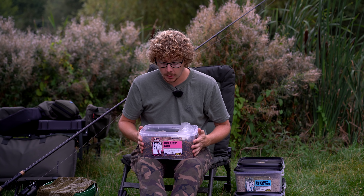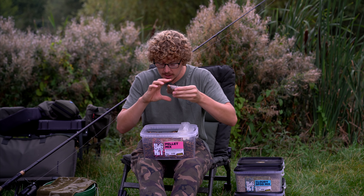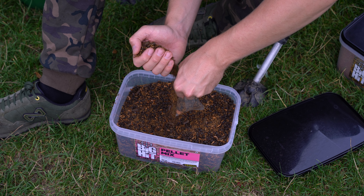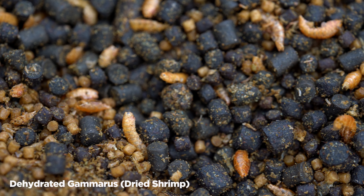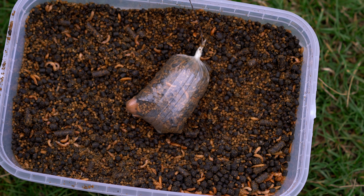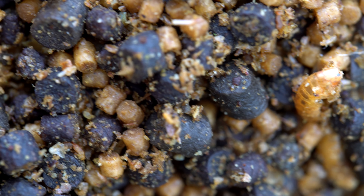So to start with I'm going to put out two bottom bait rods, and as the weather starts to warm up I'm going to try and get them up in the layers on the zigs and then the surface fishing. So it's going to be a bit of a challenge but I'm very confident we'll catch something. Right, I'm ready to get the first rod out and I'm going to go with the solid bag on the first rod. The second rod is going to go on the method mix, but to start with I have this here which is the pellet mix.